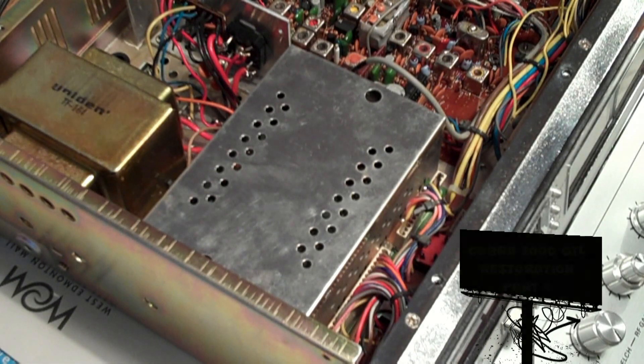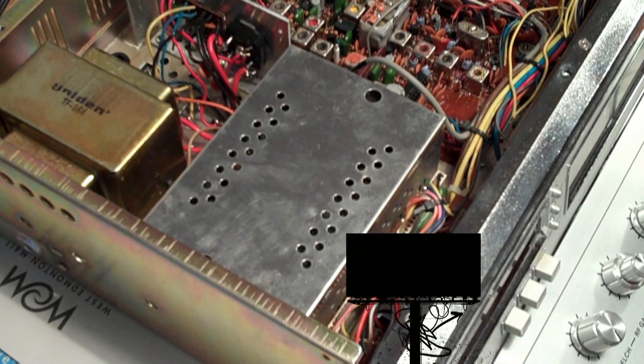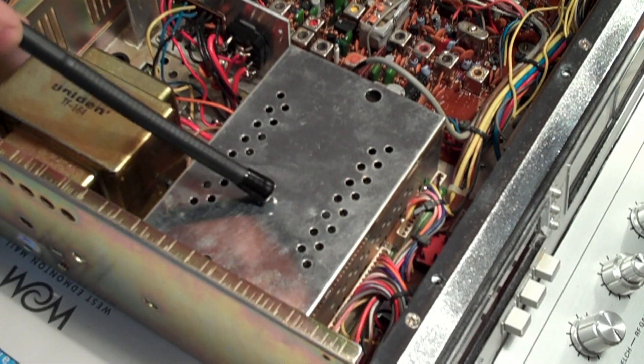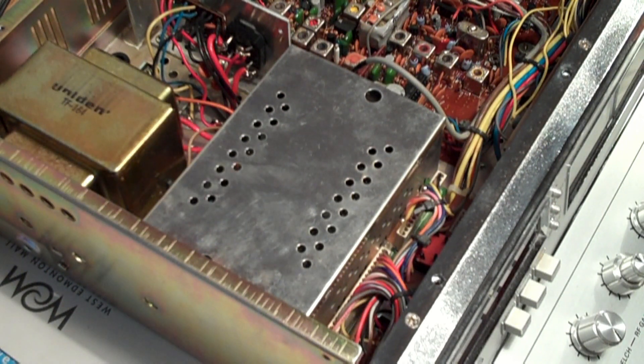Welcome back. In this section, I'm going to be doing some maintenance on the clock/frequency counter section, which is this part here, enclosed in the RF protection cage.